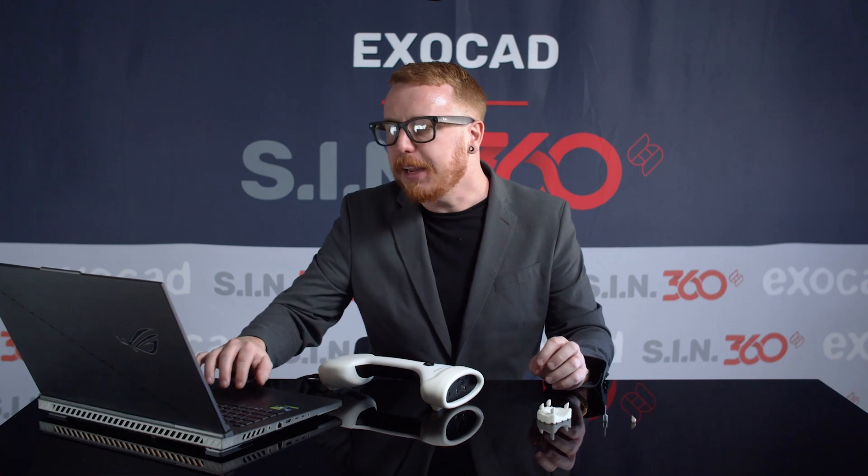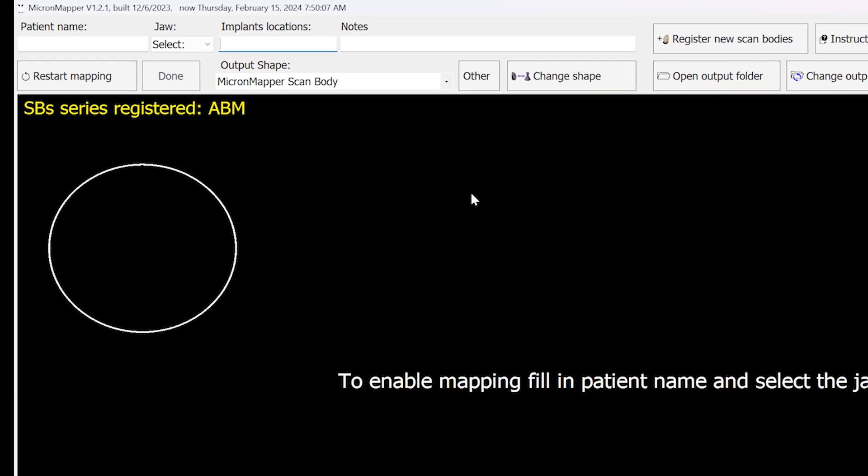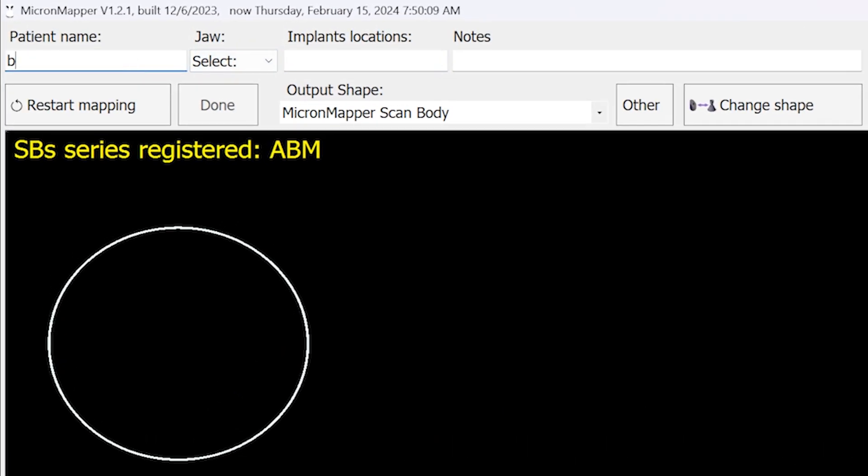We will begin by entering the patient's name into the software. Next, we will select the jaw, and we're going to type the total number of implant locations into the software.